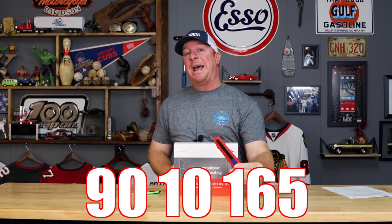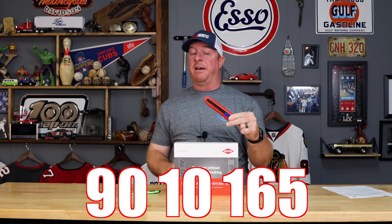What's up guys? Today we got a brand new product from Knipex — the brand new 9010 165. I'm going to show you what's super cool about this knife, so stick around.